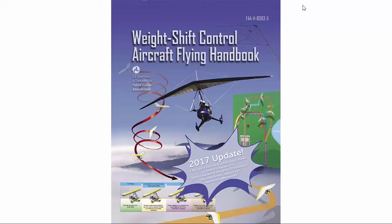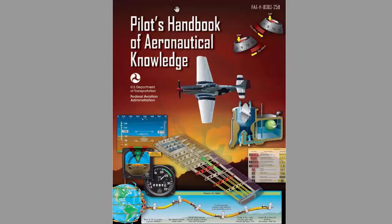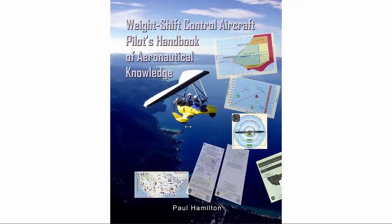We're going to use a lot of the diagrams in the book I wrote for the FAA — the Weight Shift Control Aircraft Flying Handbook. This has great diagrams, and it's a fundamental book you're going to need to read pretty much cover to cover for flying the trike. Additionally, we're going to pull figures from the Weight Shift Control Aircraft Pilot's Handbook of Aeronautical Knowledge, which is generally considered the ground school for the weight shift control trike. This book is specifically for the weight shift control trike — I rewrote the Airplane Flying Handbook specifically for trikes.